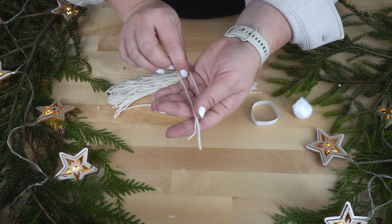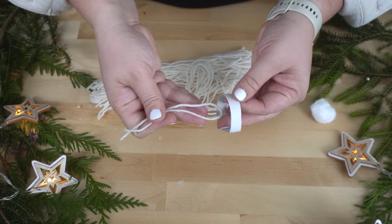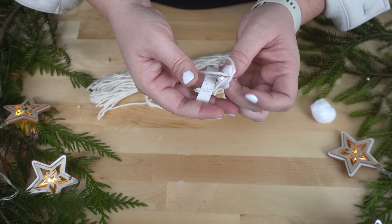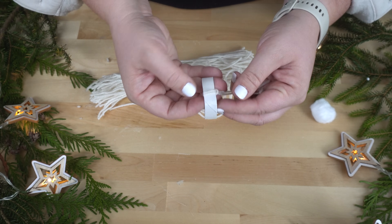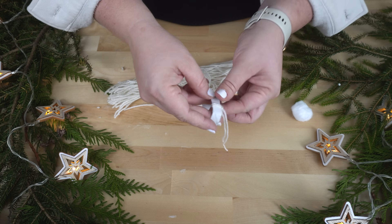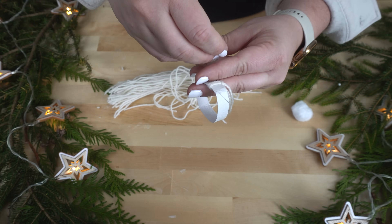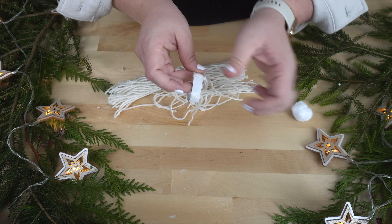The next step is to loop all these around the hat rim. So I'm going to fold this in half exactly, put the loop up on the inside, grab the pieces through, and make it tight so that the yarn pieces sit up straight. And I'm just going to do that over and over and over again.